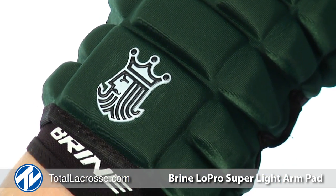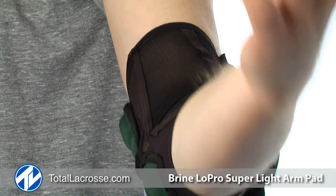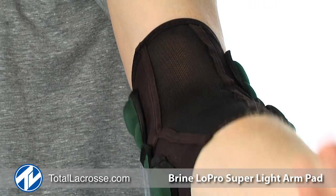The Lowepro Superlight Defensive Arm Pad is a super small one piece compression molded pad which provides ideal protection and flexibility and is 41% lighter.